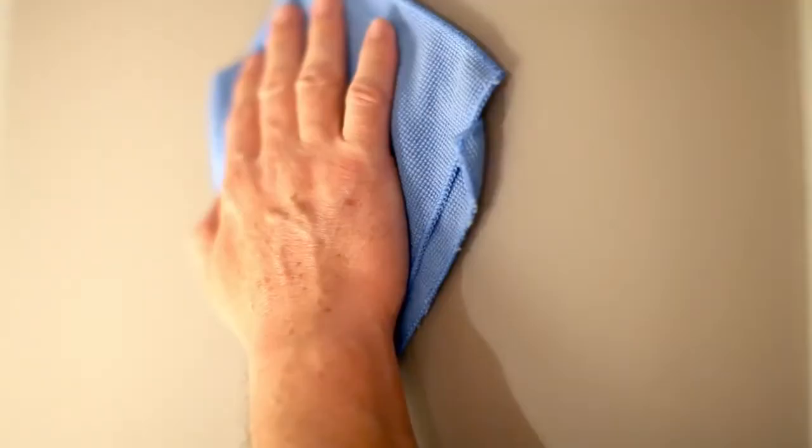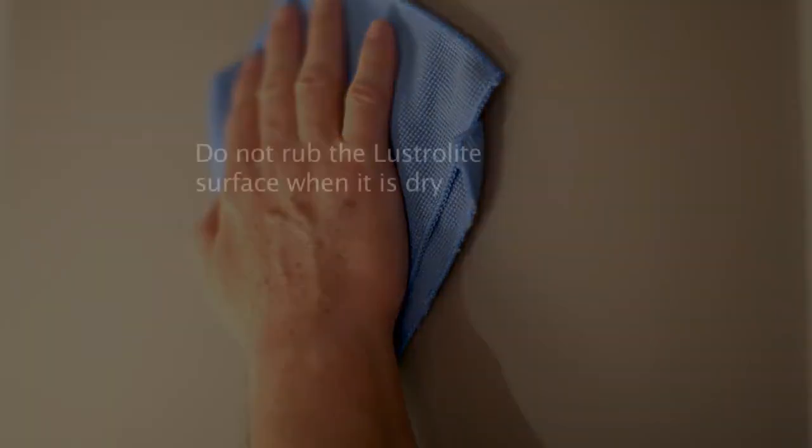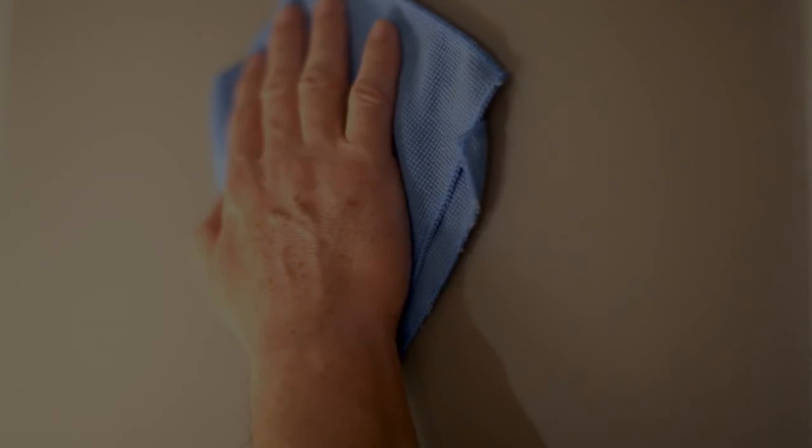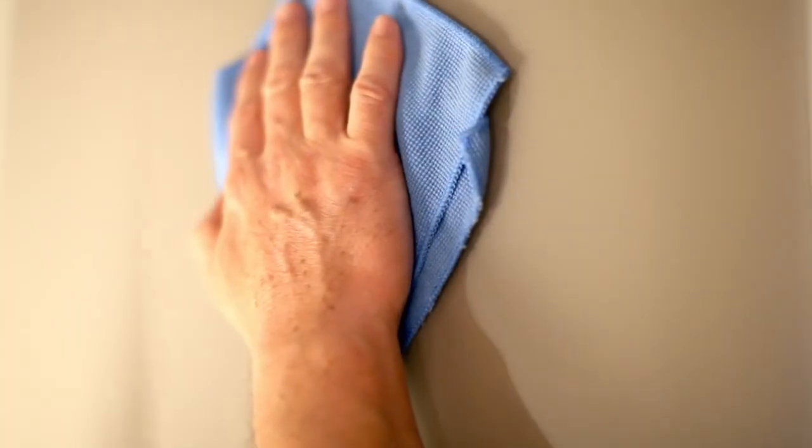After installing Lustrolite, it's important to clean all the panels. This can best be achieved by using a soft microfiber cloth or chamois with non-abrasive detergent in warm water. Grease or oil can be removed with suitable plastic cleaners. Do not rub the Lustrolite surface when it's dry or use brushes or scouring pads on the product as this may damage the high gloss surface.